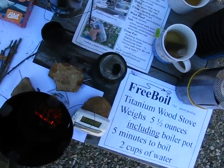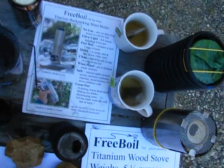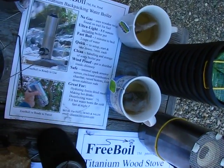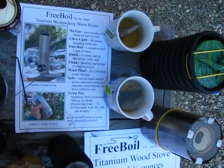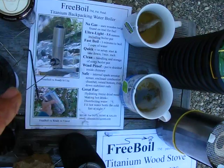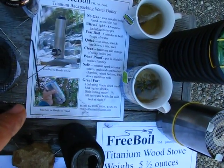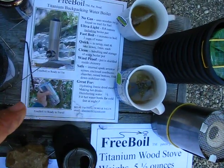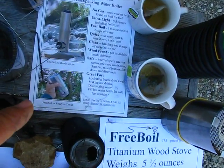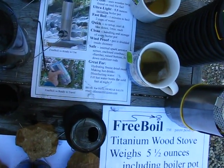I also have some literature here. Six minutes into this video, there's no gas. It says: no gas, ultralight, fast boil, quick to set up, clean handling with the storage pot, windproof, safe with spark arrestor, enclosed combustion chamber, raised bottom and fold-down stabilizer rods.